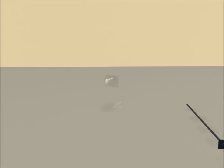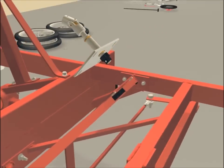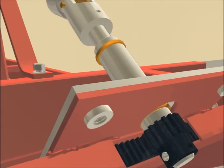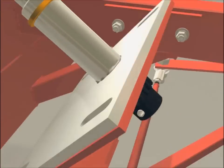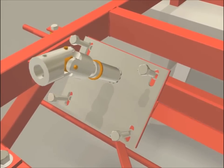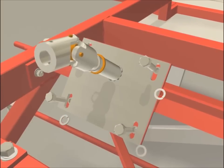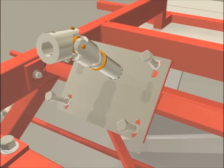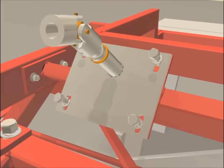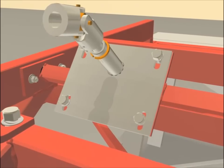You are now ready to install this assembly into your frame. Place it into position over the existing plate, then bolt it in using four bolts and lock washers. The nuts are already in place on the plate. Lock the bolts, but do not tighten them yet.